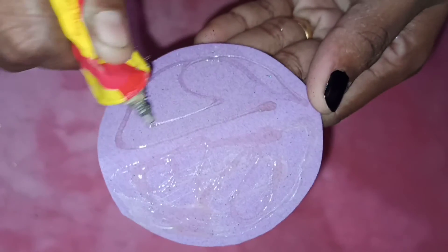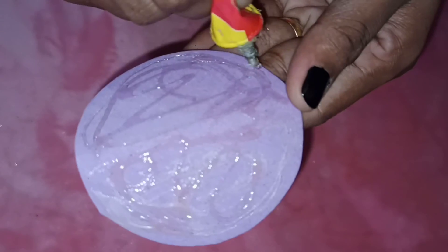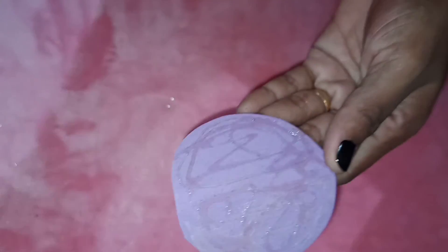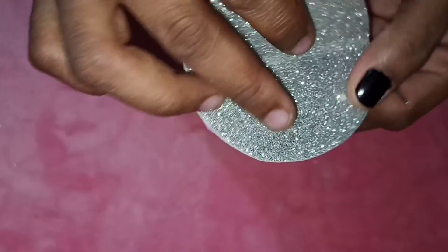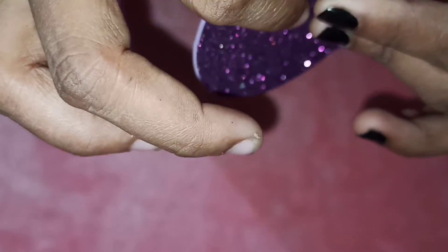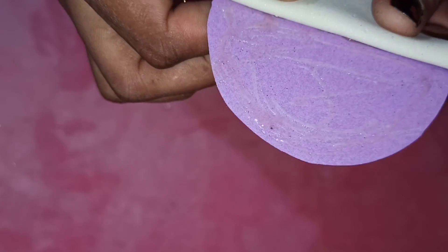We are going to use a long cuticle technique. If we use a horizontal layer, we will fold them. This is the long cuticle motif — we apply it on both sides and at the corners.